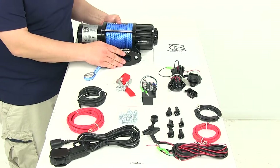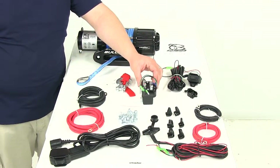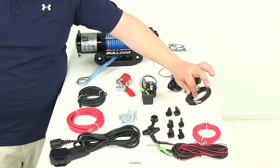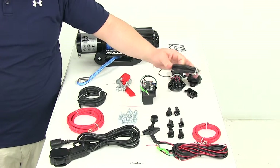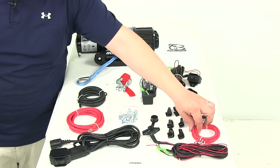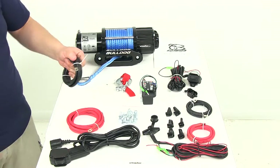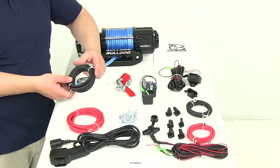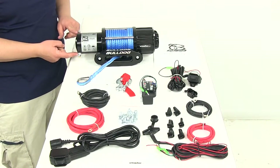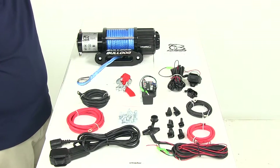The winch is going to feature a three stage planetary gear train and it's going to have the 250 amp sealed contactor. It's going to include a 3.2 foot battery connection wiring kit — this runs from the contactor to the battery, color coded red for positive and black for negative. There's also a kit that measures five feet in length; this wiring goes from the contactor to the actual winch terminals, color coded per the manufacturer's instructions to make it a really simple installation.